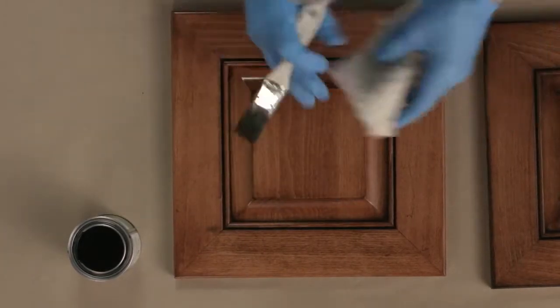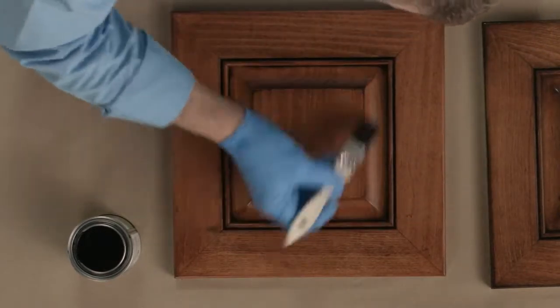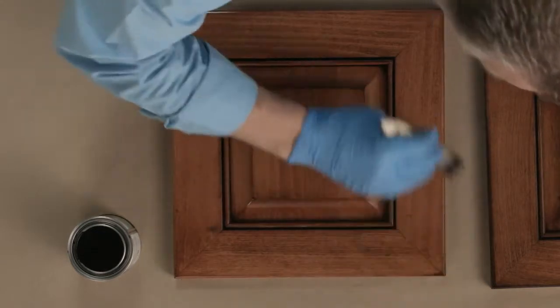If there's a little bit too much released, simply wipe off or blot. Apply it along the outside parameters of the panel.